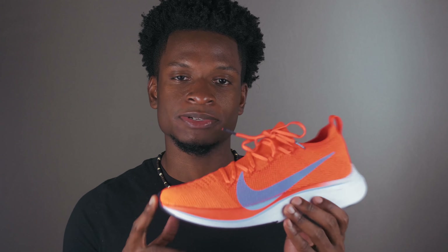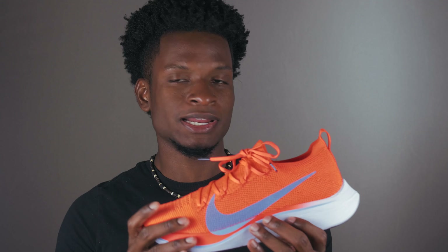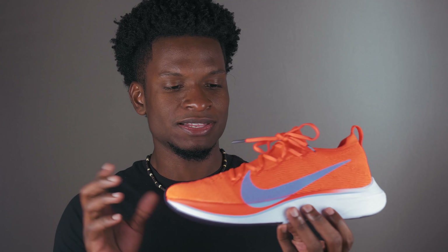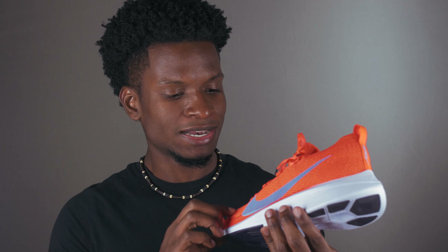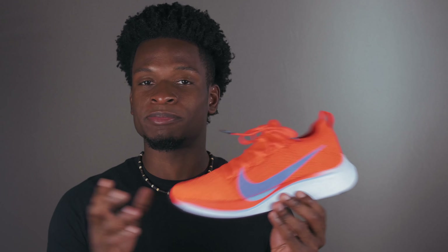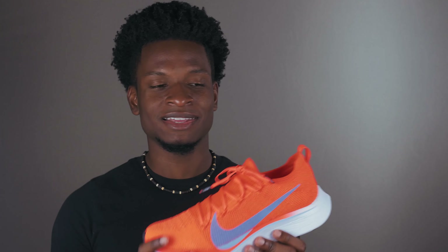This is not the second iteration of the Vaporfly 4%. Last year's model came out with a full mesh upper, and this year Nike decided to go with a full Flyknit upper, as you guys can see. The only colorway I've seen in this shoe is the bright crimson orange and ice blue. The whole idea behind these shoes is that they're supposed to make you 4% faster or 4% more efficient when running. Nike charges a super high premium for that — this shoe is retailing for about $250, plus tax, so around $270 to $275.